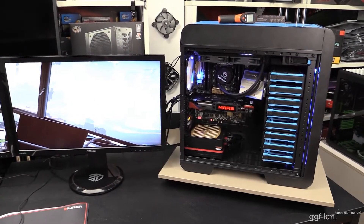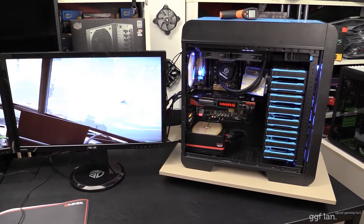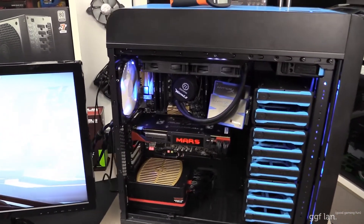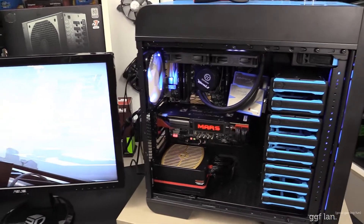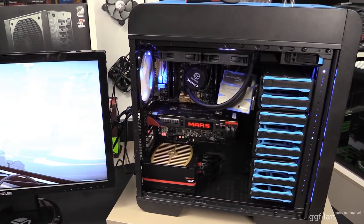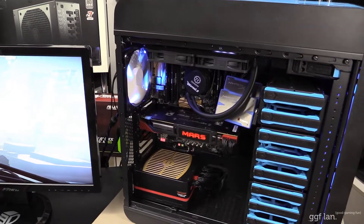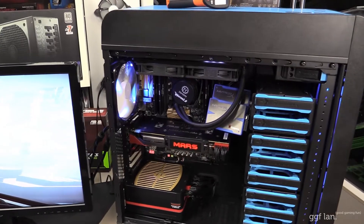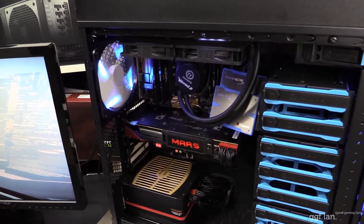Hi guys, welcome back to our part B of our Asus Mars review. I've got the card in the system. It's a little bit different than when we did the 780 Ti review, because that's what we're going to be comparing this card to. We've actually swapped out the case — we've had a new case since then — but apart from that all the other specs are exactly the same.